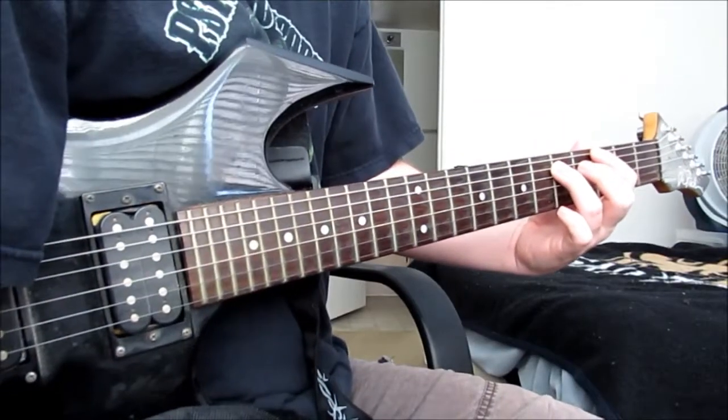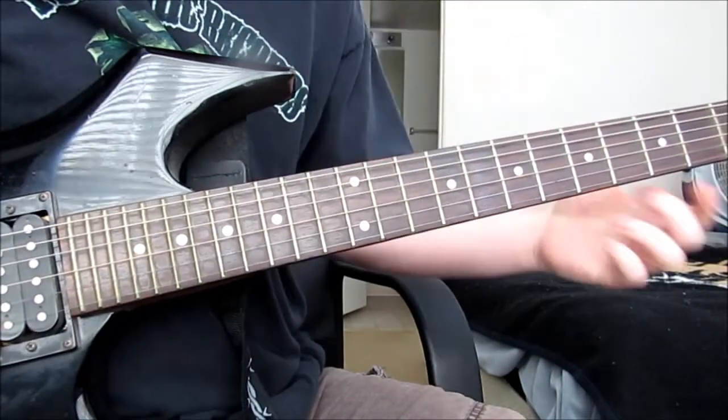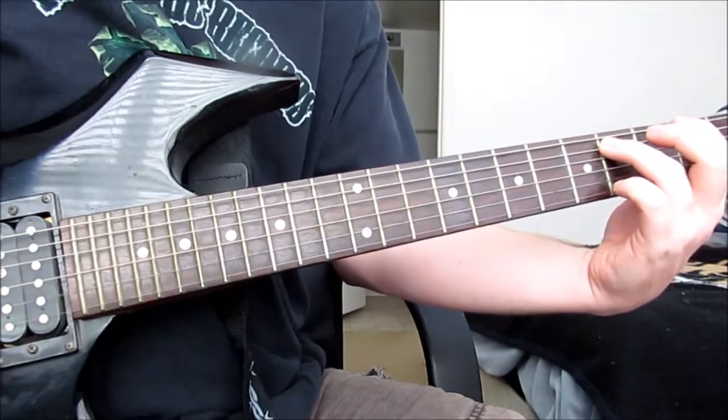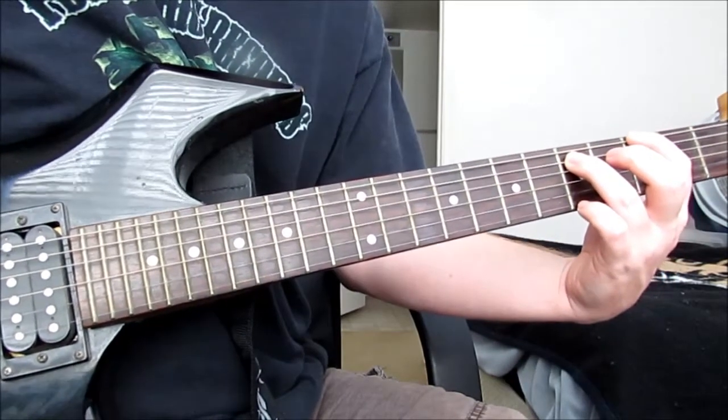So what you're doing here is the power chord is going to be your finger on the second fret of the E string. And your ring finger is going to be on the fourth fret of the A string. And then you're sliding up one fret, and then you're going to do it like this.